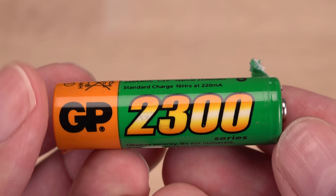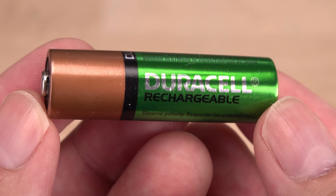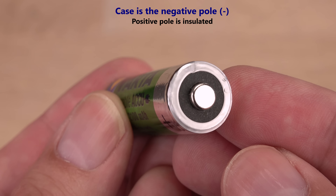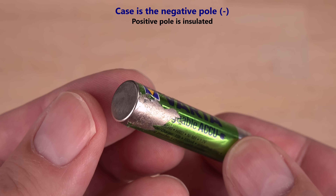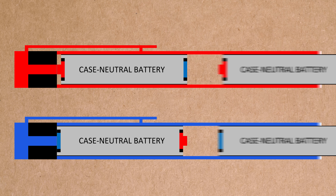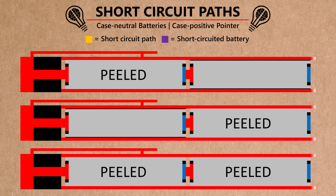Here are some rechargeable ones for comparison. Interesting — all the rechargeable samples are case-negative. So, surprisingly, the very Chinese Golden Power Alkaline with its case-neutral design is the safest choice for any laser pointer where the battery compartment itself is part of the electrical circuit. No short-circuiting paths when the poles of the battery can't touch the inside of the tube.